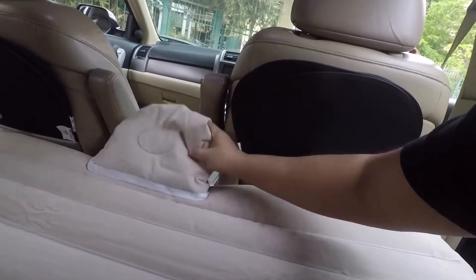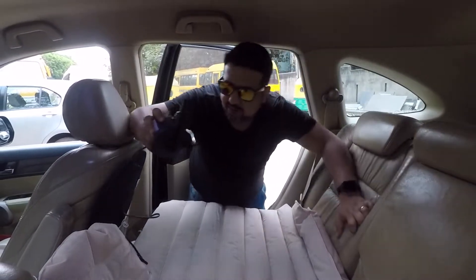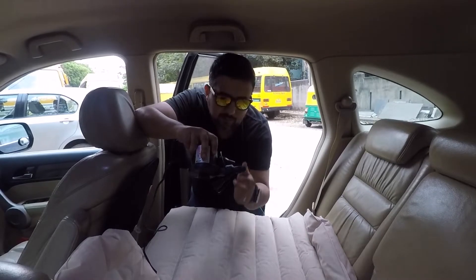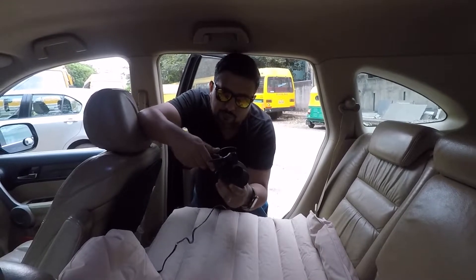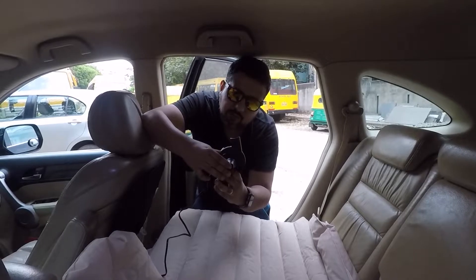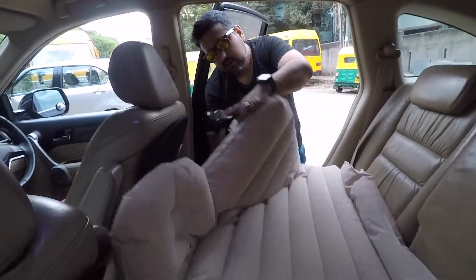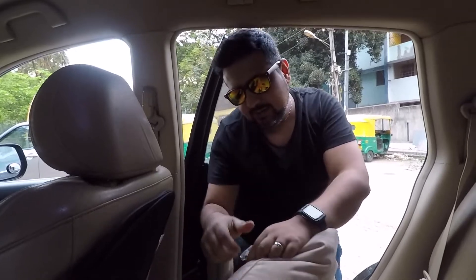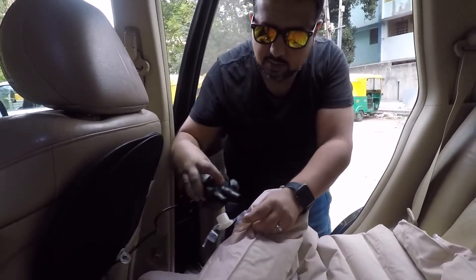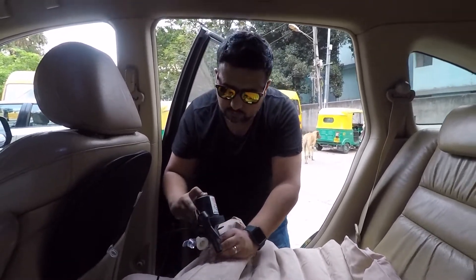Another thing I have to show you guys is how to deflate this mattress. Of course you saw how quickly it deflated while I pulled the pump off in the beginning. But if you put the nozzle on the other side, this works as a vacuum — this part inflates the mattress, this part deflates the mattress. These guys have really thought about making this product, I really like it, it's really well designed. So it's deflating, and if you want to get it all the way down to bag-packable size...